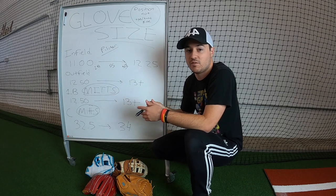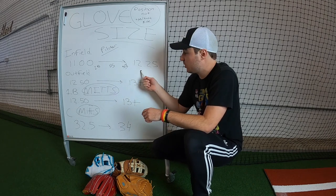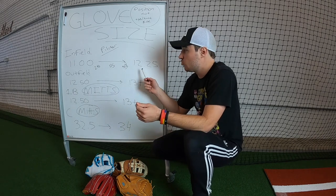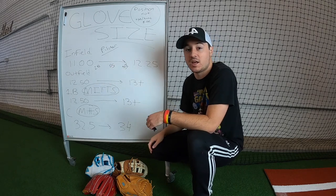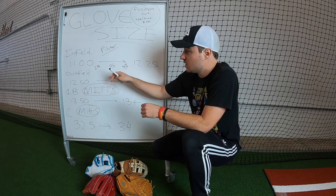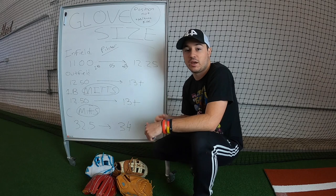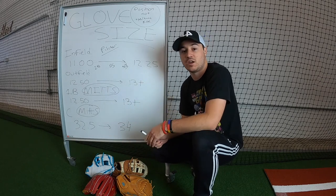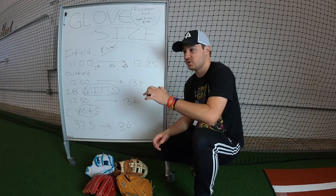Players like Kris Bryant use a 12.25 to give a little bit of extra reach at third base, but a 12.25 wouldn't work at second base unless you're extremely comfortable with it. You want a smaller glove at second base — the middle infield — to help with quick transfers and turning double plays. At third base you're playing so close, you have to have quick reactions, so you need a little bit of extra length to make sure you can snag every line drive and every hard ground ball coming at you.